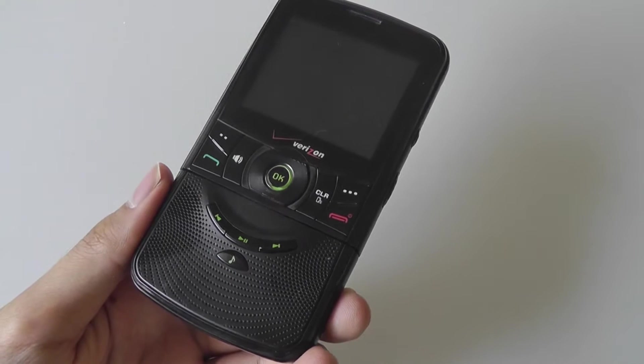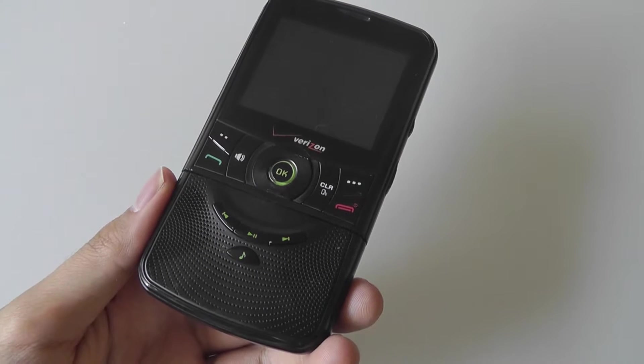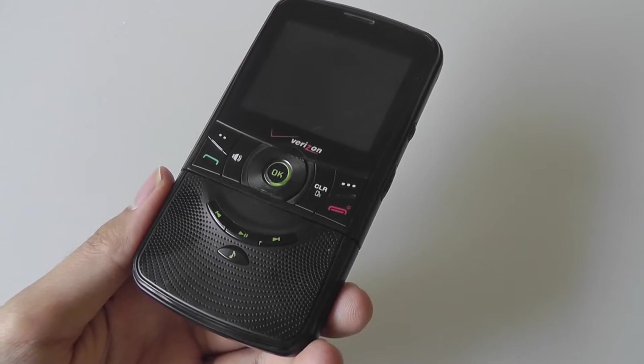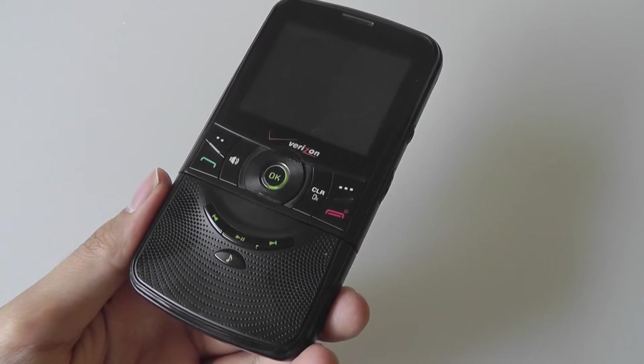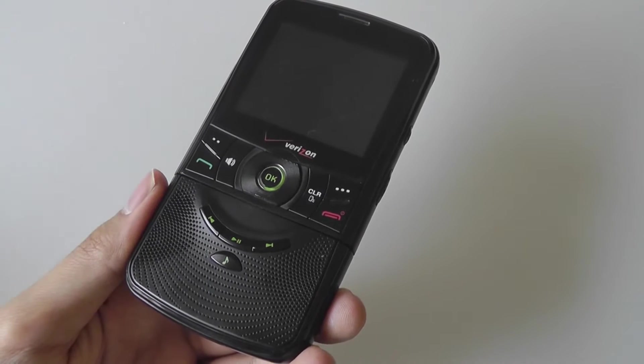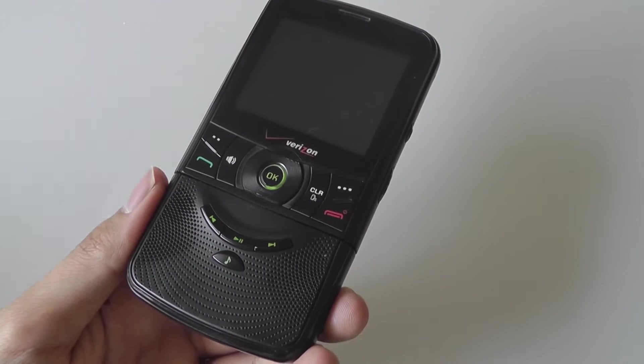It was manufactured by the rather obscure company known as PCD, and it competed with other feature phones of the time, such as devices manufactured by Pantech, as well as by Kyocera — these are companies we no longer really see here in the States.